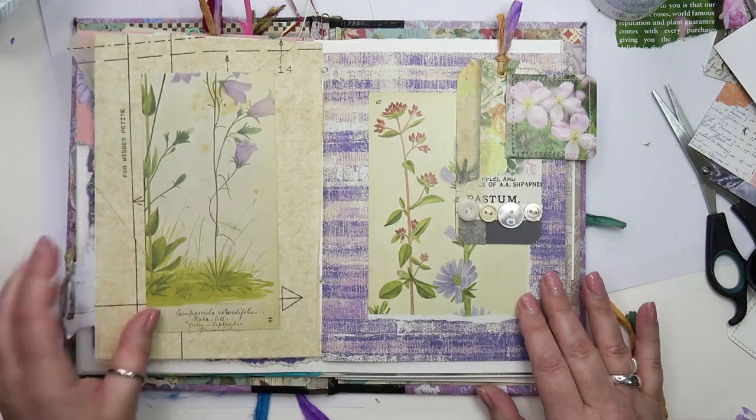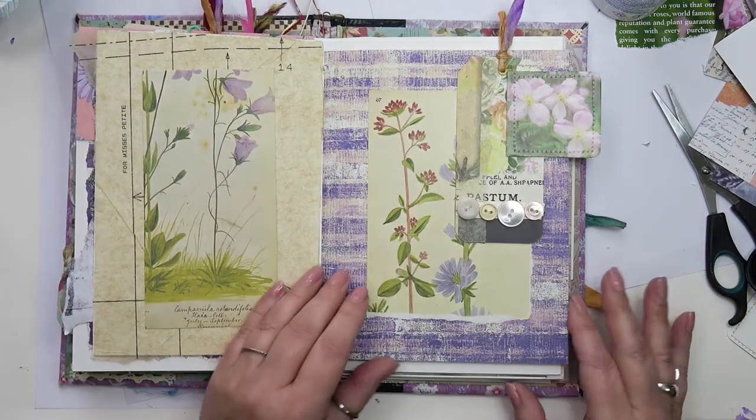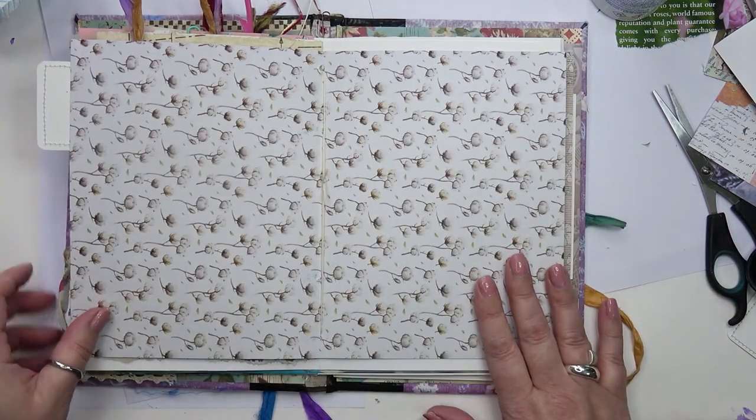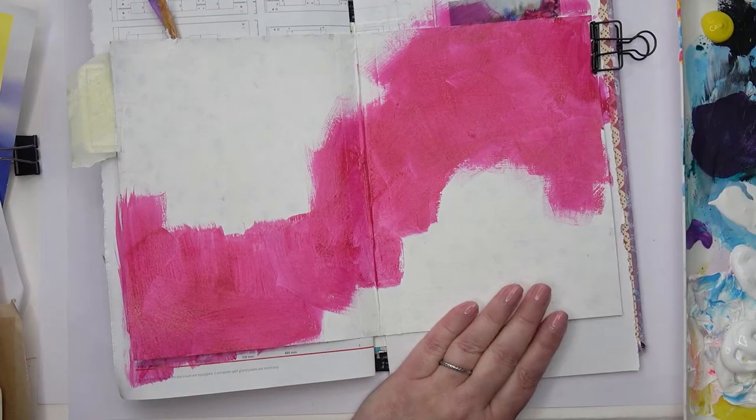Hello, here I am with my art journal. These are the last two pages that I did in my last video — if you haven't seen it, I'll link down below. Here is the page I'm working on now.